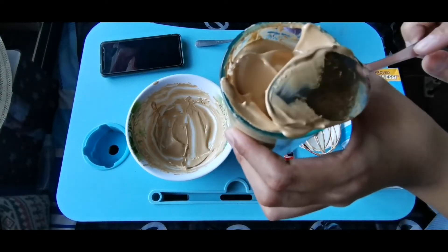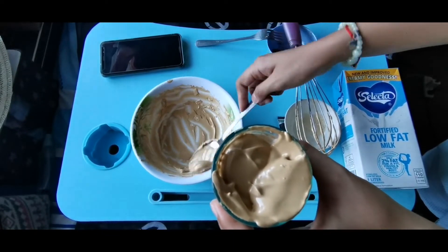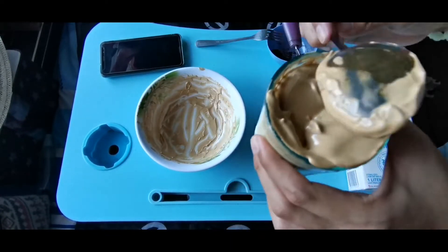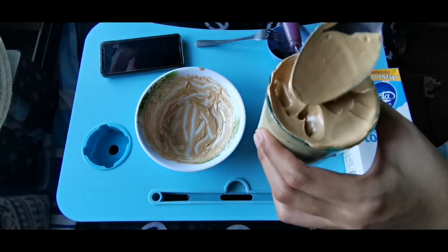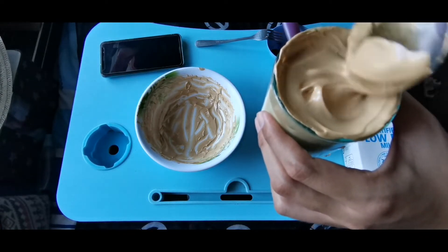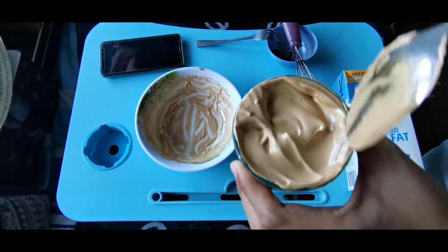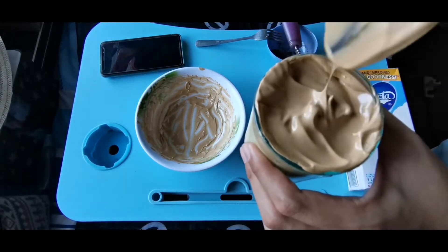Mix well! Mix it hard. Add salt and powder — mix it well. Mix the spoon well.